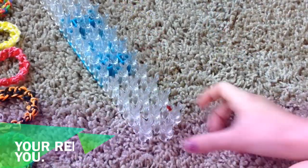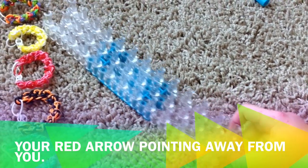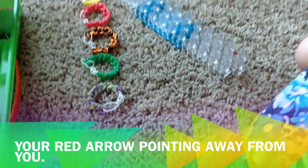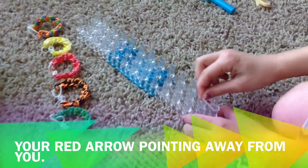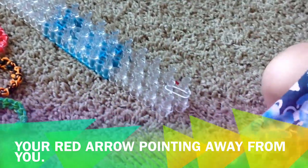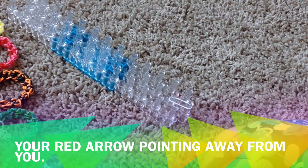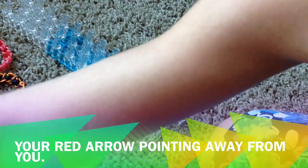You will need your loom facing with the arrow up. Now what you're going to do is take a white rubber band — you can do any color. Then you choose two colors. I'm going to be using red and purple.